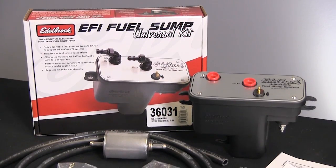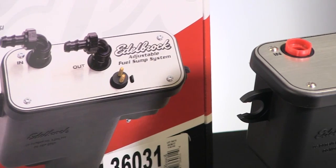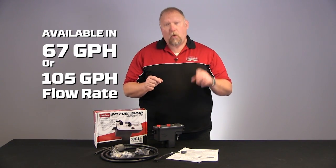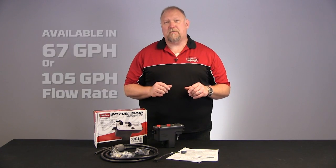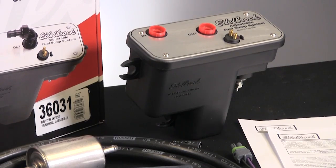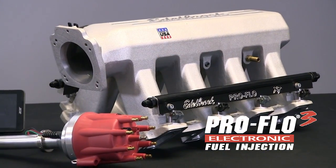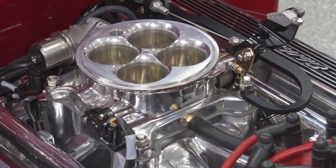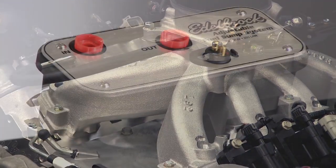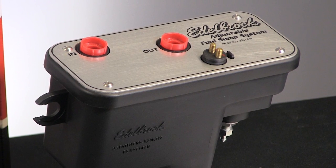Edelbrock offers two universal sump kits, both adjustable from 30 to 90 psi. These kits are available in either 67 gallons per hour or 105 gallons per hour, which can support up to 750 horsepower. Both kits are great solutions when used with our ProFlow 3 EFI system or other aftermarket EFI systems, and the kit is also perfect for any late model engine swap. These sump tanks are also available separately without the hardware and fuel lines.